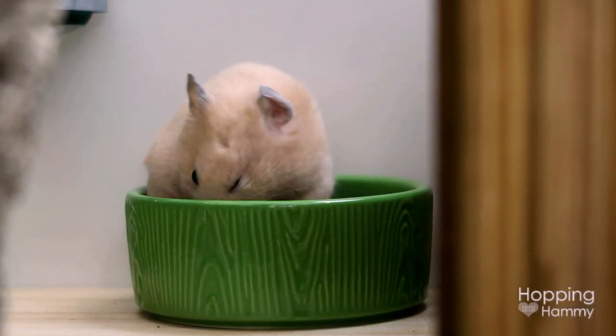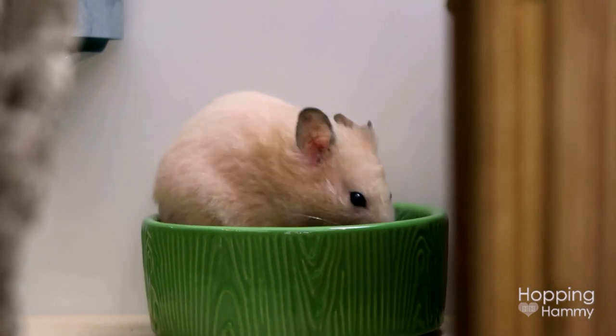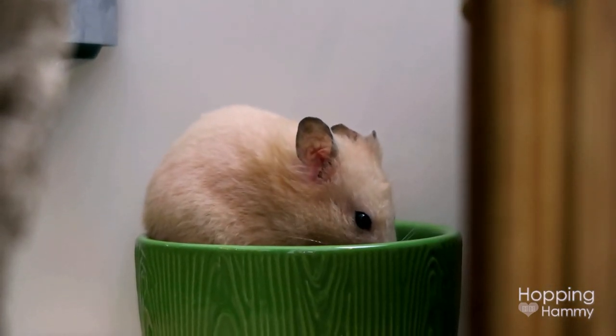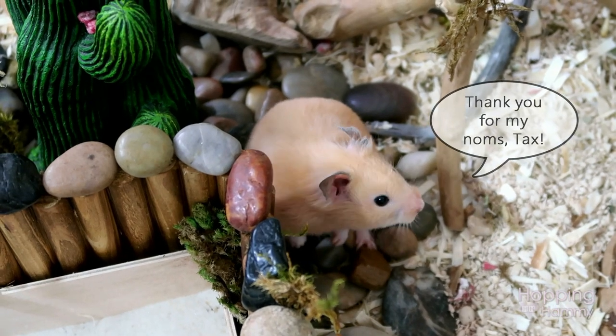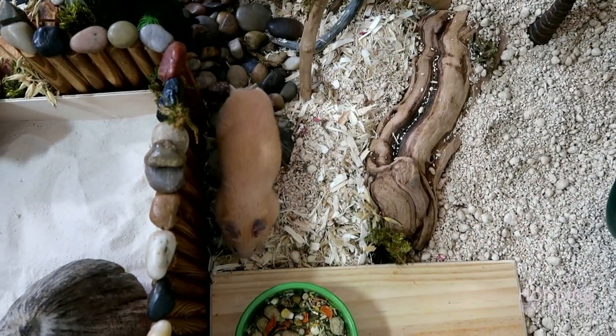Hey guys, so I have just a quick bit of info for you before we start this video. My friend Taxonomist is going to be showing us how she creates the homemade diet that I use for Kashi, and this is something that I use alongside two commercial brands. I am incredibly thankful for the time that Tax spends doing this because it is a lot of work, time, and money.